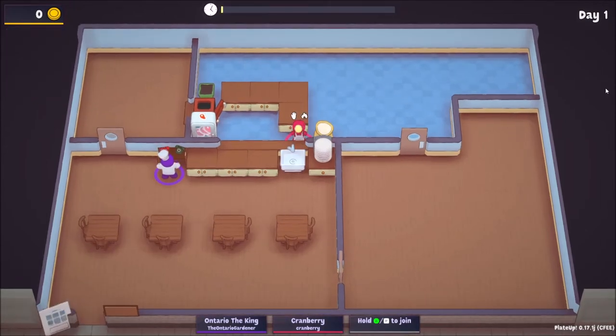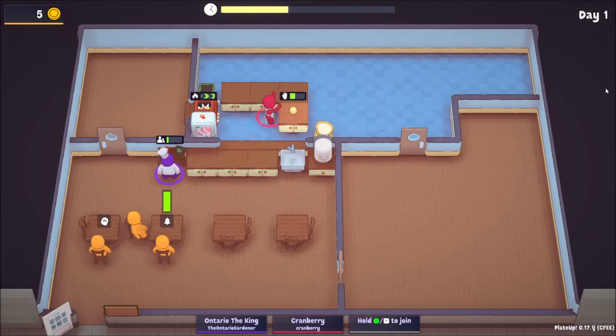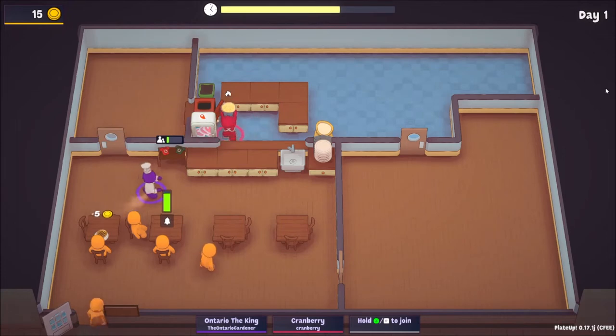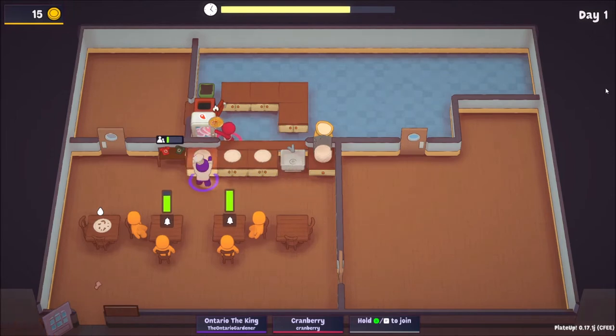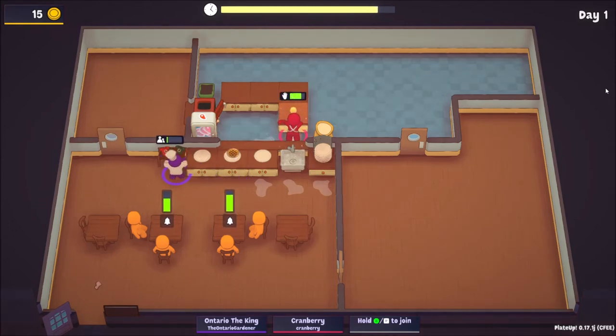We're going to make the money. The oven is quite fast for sure. I'm going to lay out plates here. You gotta make sure you put the meat in because it's going to cook a lot faster now. Is that everybody or do you have more coming? We're not gonna get any money for that one.